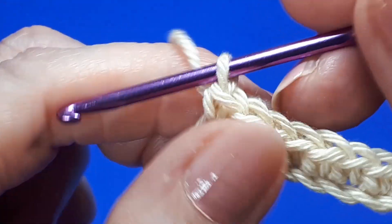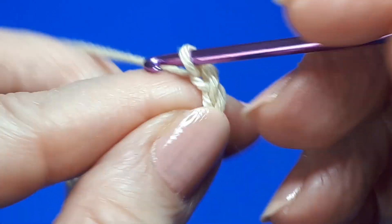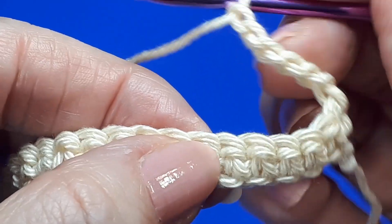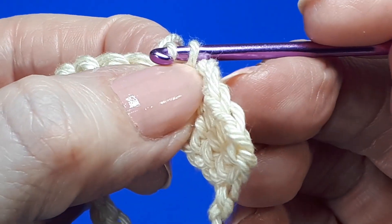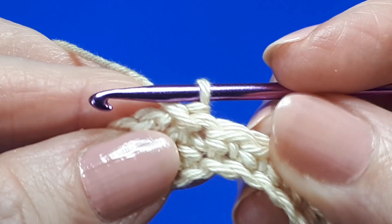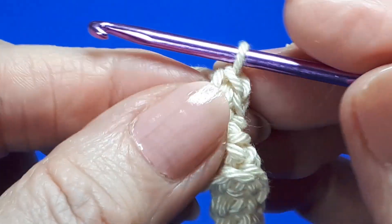Once you've finished your single crochet stitches, just turn your work and chain six. Skip that very first stitch, then skip one, two, three, four, and then slip stitch in the next space or the next stitch. That's created a six-chain loop. Turn, and then over that six chains work two single crochets, and turn again.